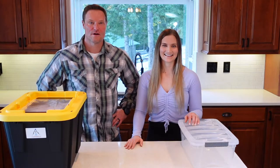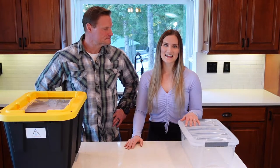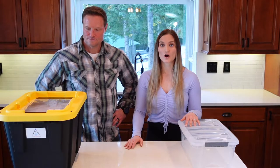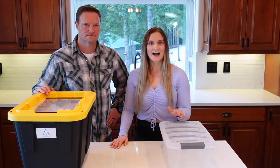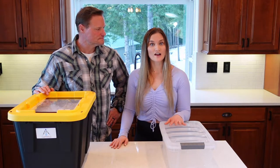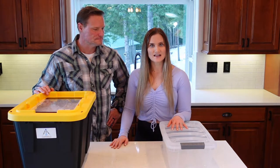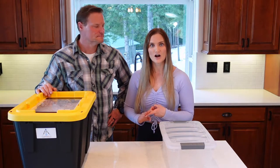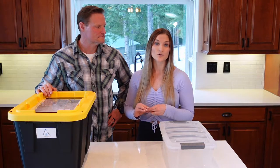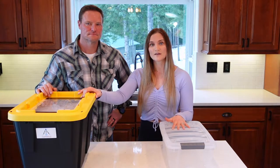Hey everybody, welcome back to Life in the North 40. I'm Rick, and I'm Brittany. On today's video, we're going to be talking about our car preparedness kits. I have one of these kits in my car, and a lot of my friends and family do also. These kits are designed for vehicular breakdowns. You should always have jumper cables, an ice scraper, and maybe some food and water — but these items go above and beyond a standard emergency.